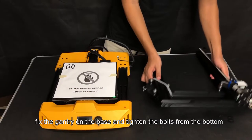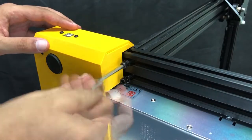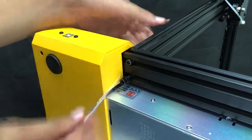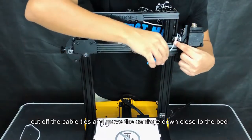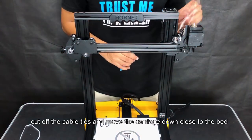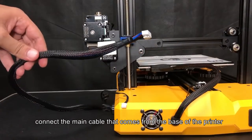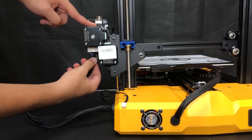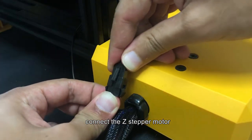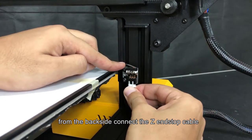Fix the gantry on the base and tighten the bolts from the bottom. Cut off the cable ties and move the carriage down close to the bed. Connect the main cable that comes from the base of the printer, then connect the Z stepper motor from the back side and connect the Z end stop cable.